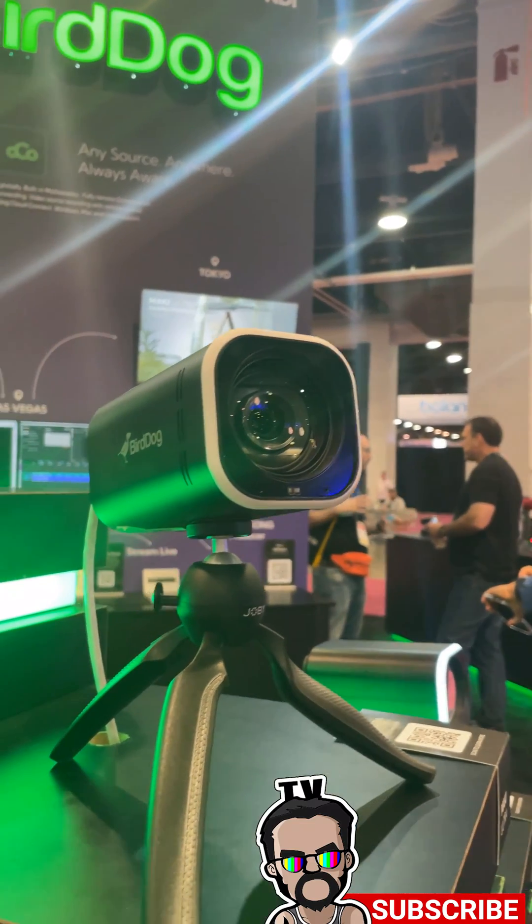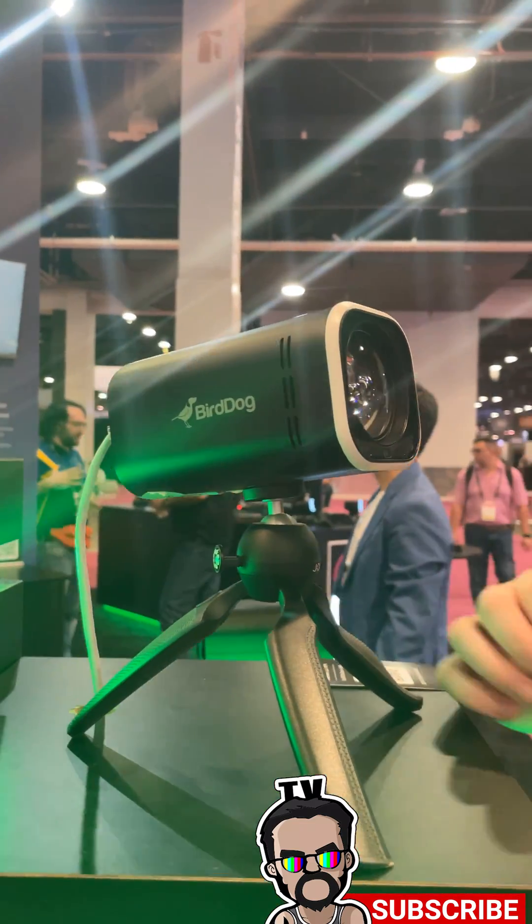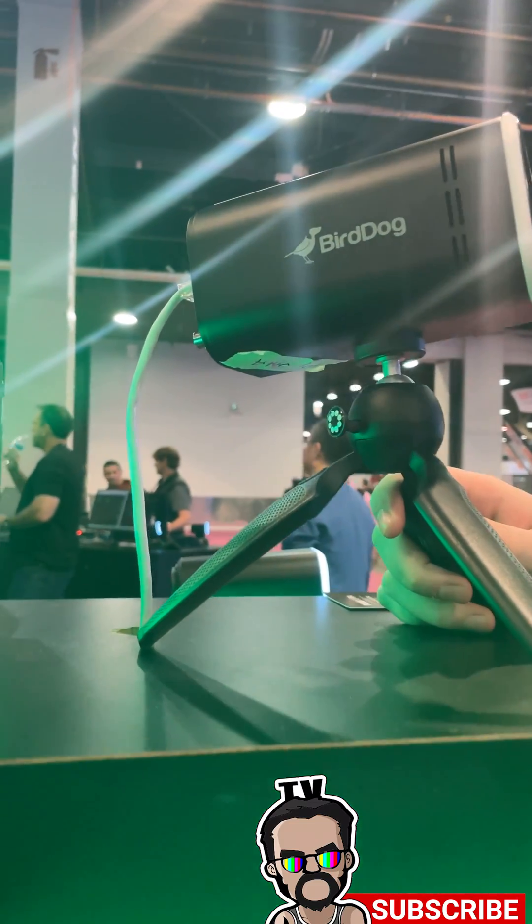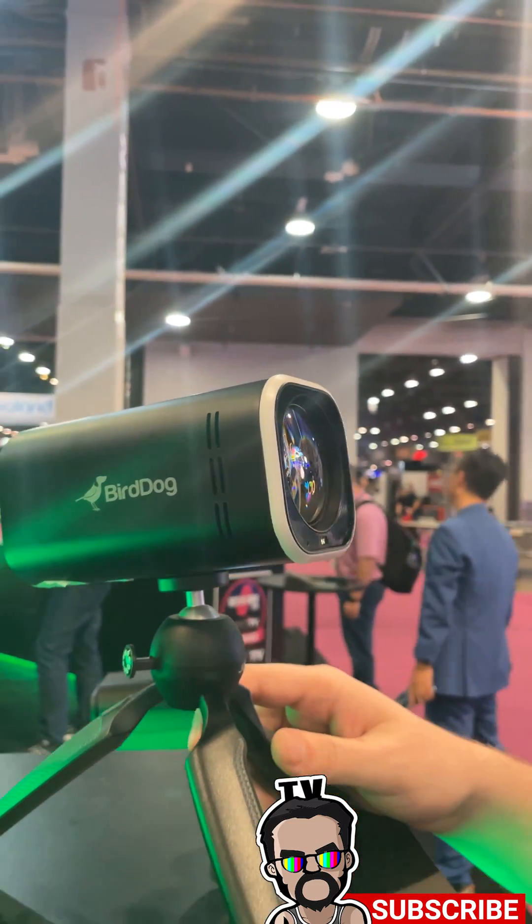Hi, it's CJ with BirdDog. We're here at NAB 2024 showing you the brand new Mach-E and Mach-E Ultra. This is our new box camera starting at $1,300 US. It comes in a 12x or 20x optical zoom depending on what field of view you want.